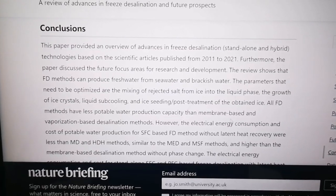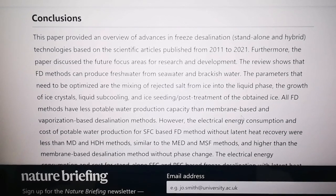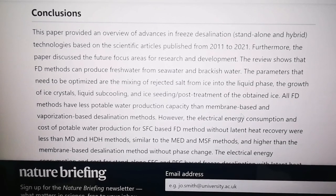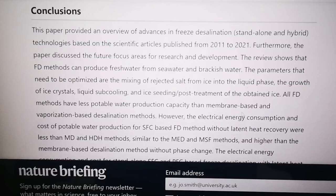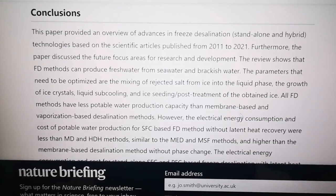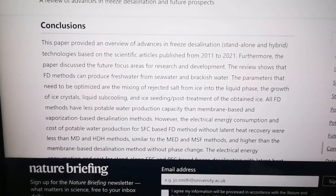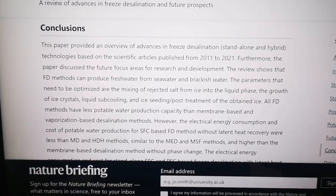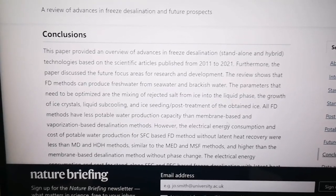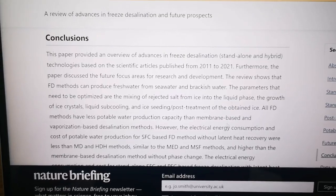Freeze desalination is an existing technology. As mentioned in a paper, all freeze desalination methods have less potable water production capacity than membrane-based and vaporization-based desalination methods; however, the electrical energy consumption and cost with those other methods is more expensive. If the trompe provides the energy for free, this makes freeze desalination essentially free. The freezing method is also a way not just to reduce salt, but also to deplete deuterium in the water.